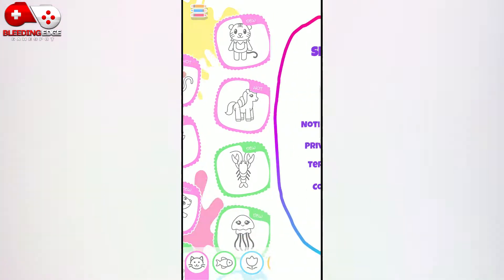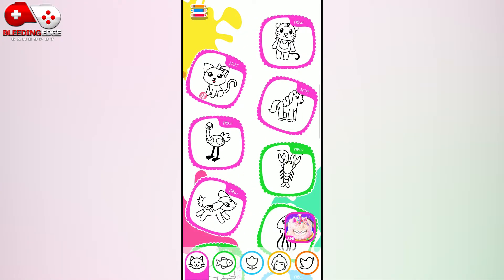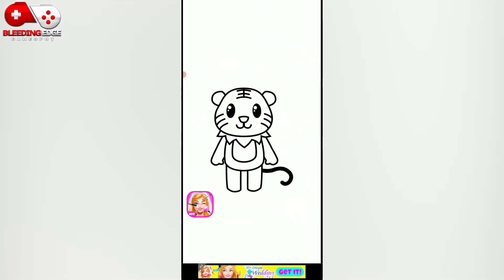Try something new! You have a talent for drawing! Let's draw a striped tiger.